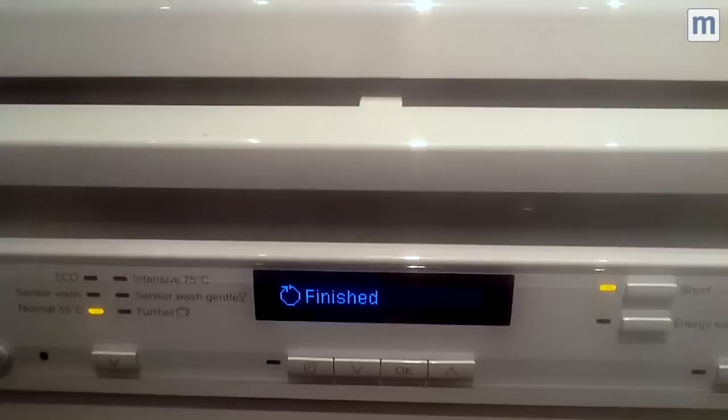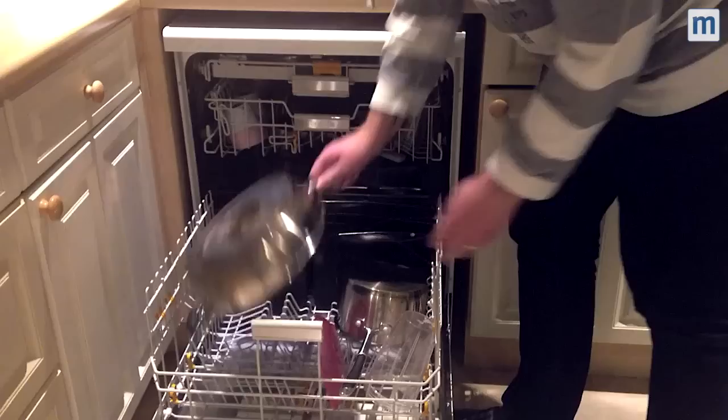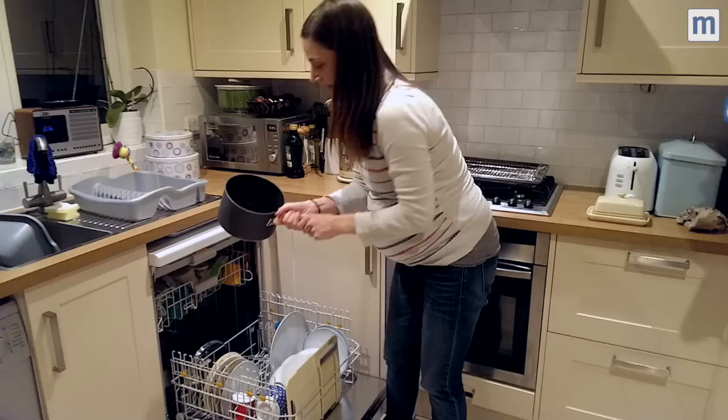This is our favourite bit about this dishwasher. The auto-open mechanism has worked. So I'm going to open the dishwasher and have a look and see how clean my dishes are — perfectly clean, including our saucepans.